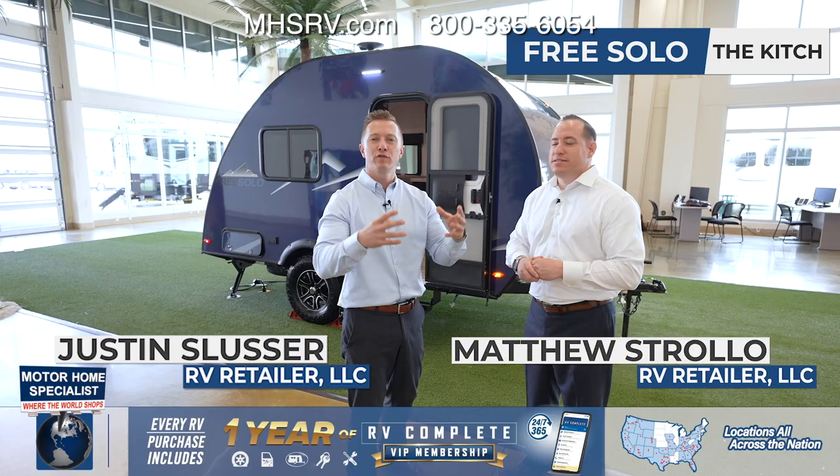Hi there, I'm Justin and I'm Matt, and we're here today to talk to you about the brand new FreeSolo lineup.